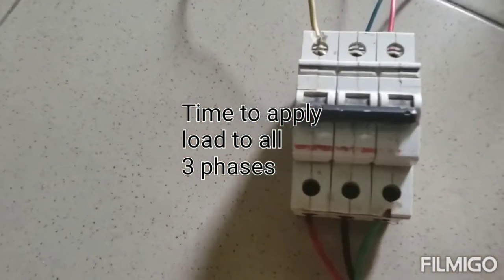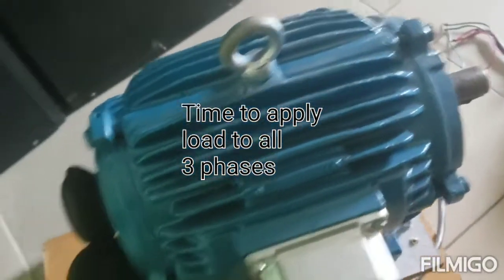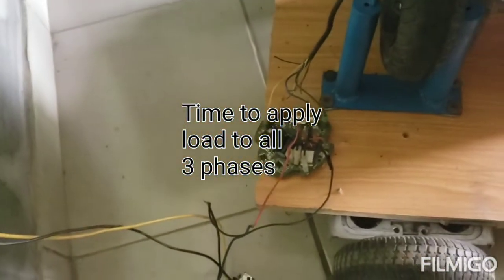It's been connected — let's see — it's on, the switch is on. Let's kick off.